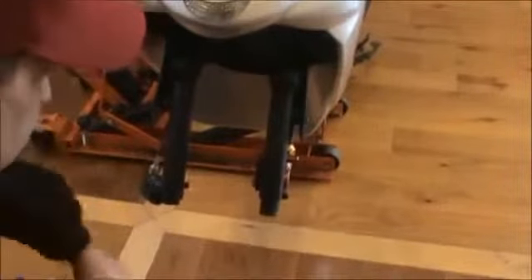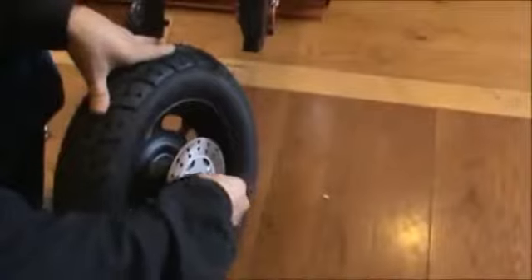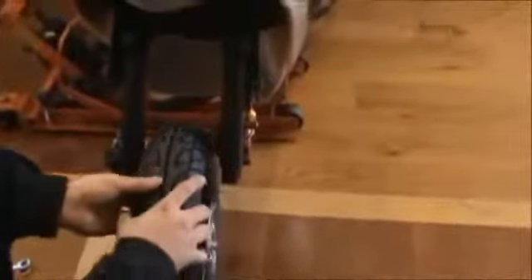In order to put the tire on, the spacer goes on the disc brake side. Put your little spacer in — it just slides in, it's not going to stick, it just slides in there. Start sliding your tire back into position.